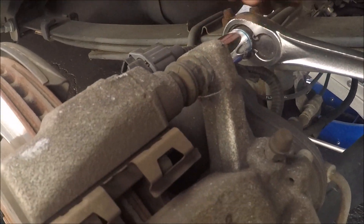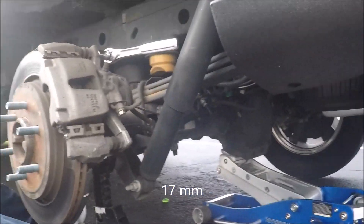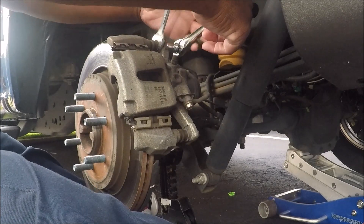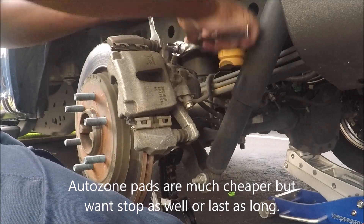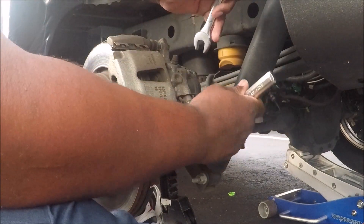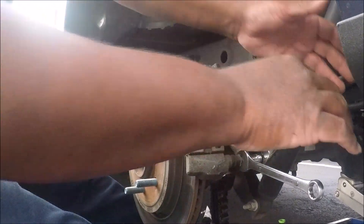Okay, this is turning right here, so I'm going to have to put a wrench on it to stop it from turning. I'm going to use a 17 millimeter to hold this back bolt and it should keep it from spinning.